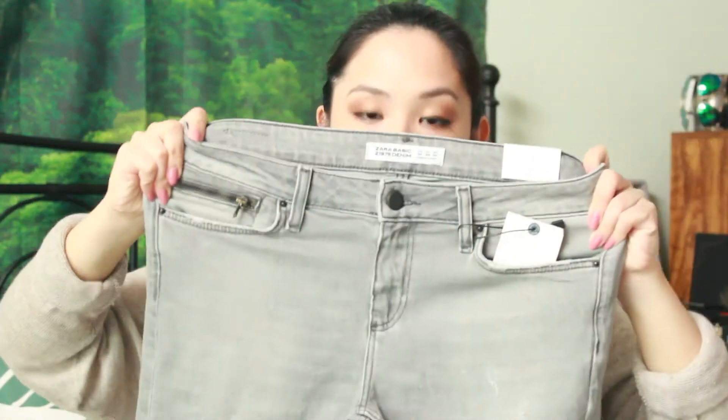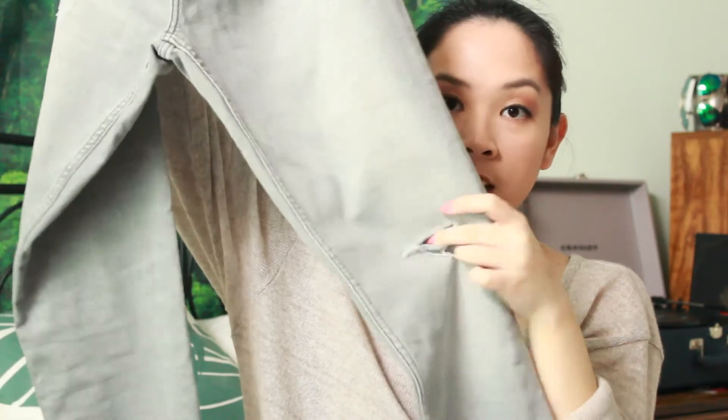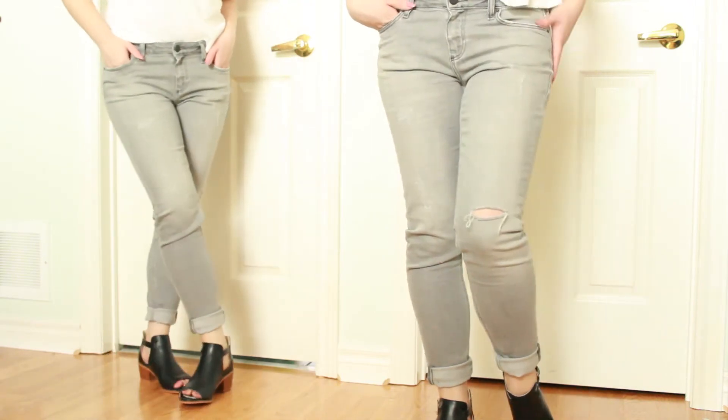Every time Zara has a sale I always make time to go check it out. I ended up picking up one thing from Zara and that is a pair of jeans. I didn't have a pair of light gray jeans so I decided to pick these up — they were in their mid-season sale and were like half price. They are a really light pair of gray skinny jeans, a little bit distressed with a rip on the knee. Zara jeans have really good quality for their price.